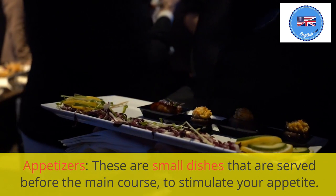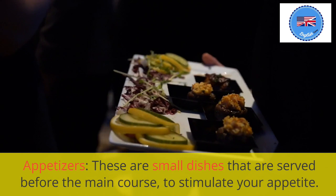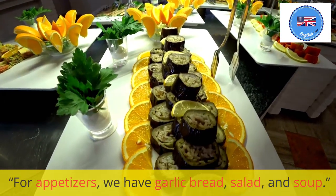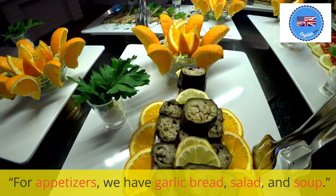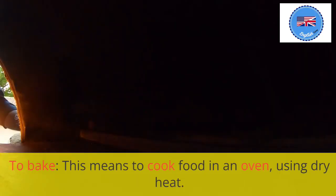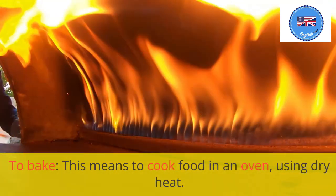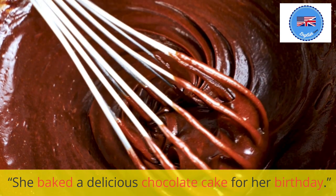Appetizers: these are small dishes that are served before the main course, to stimulate your appetite. For appetizers, we have garlic bread, salad, and soup. To bake: this means to cook food in an oven, using dry heat. She baked a delicious chocolate cake for her birthday.